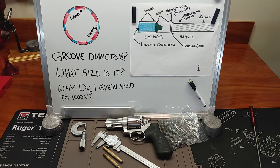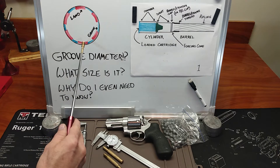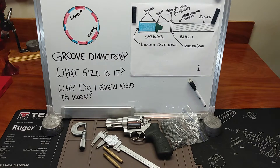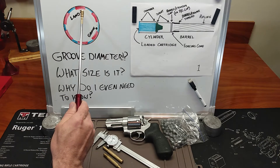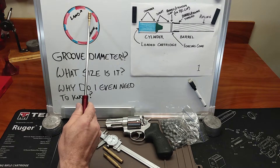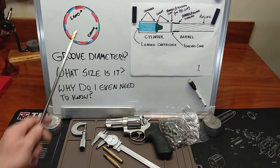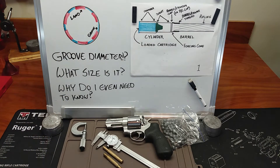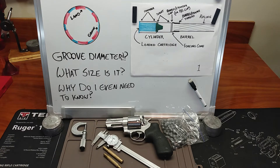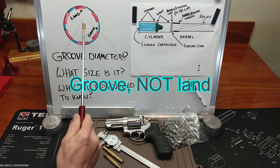Today we are going to take some measurements of our groove diameter. This little illustration right here will give you a pretty good representation of what that muzzle end will look like. We have lands and grooves that are cut into the barrel. The lands are actually what's going to do the engraving, and the grooves are where the cut is deepened into the barrel — actually a cut into the bore. So what we're going to do is take an impression, similarly to how we measured our throats, to find out what the diameter is from one land to the opposite.